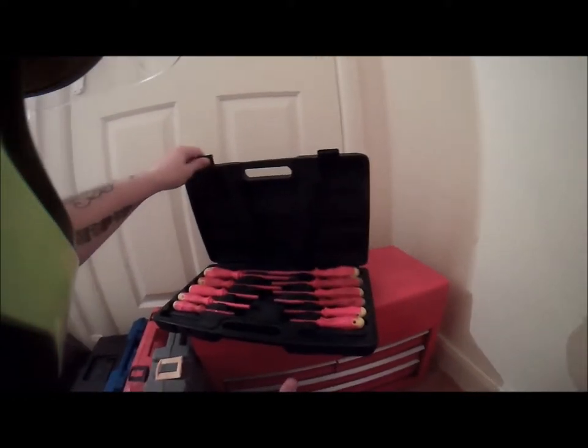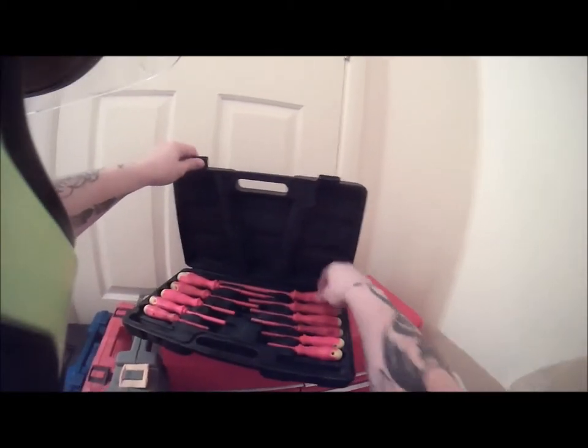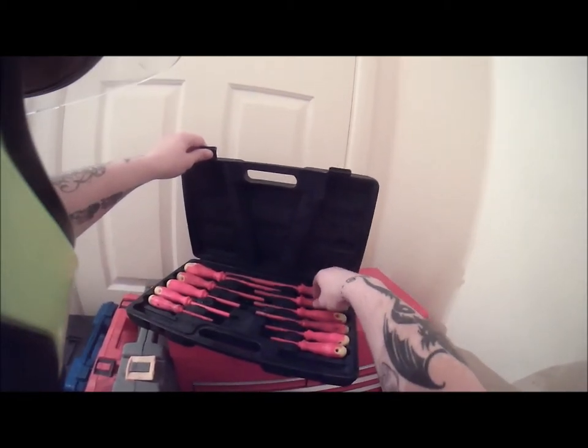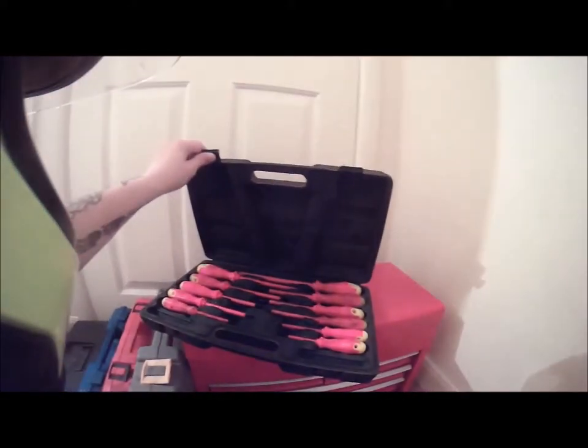I have a screwdriver set, but these tools are cheap and they're insulated, so it's not bad if I'm working on the mains. They were all wet last time I got them out — a little water got in — but still a good set of tools.